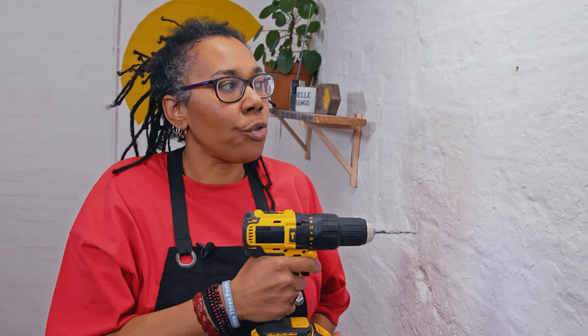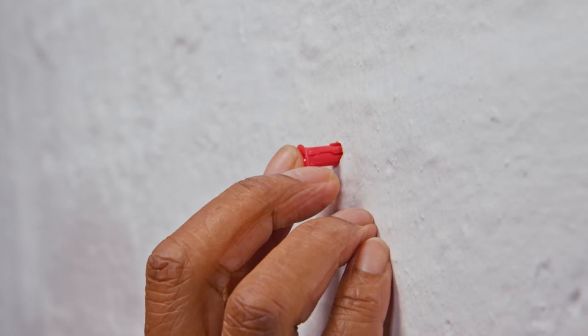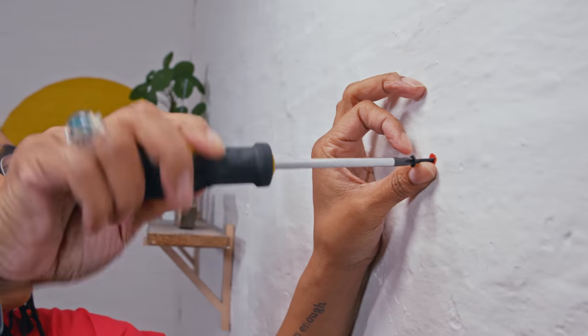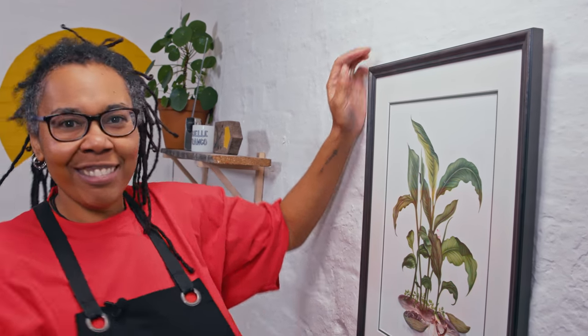When taking the drill out of the hole, keep your finger on the trigger and keep it in motion as you pull it out, because it can get stuck otherwise, and it also helps the debris come out. Test if the hole is big enough by pushing the wall plug in — it should go in easily and lie flat. If a little hangs out, give it a tap with a hammer for a snug fit. Next, put the screw into the wall plug and screw it in, leaving a bit of the screw overhanging — that's where we'll hang the picture frame. And there we go, job done!